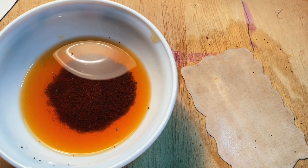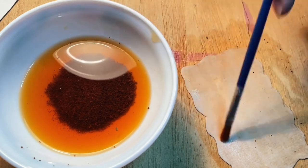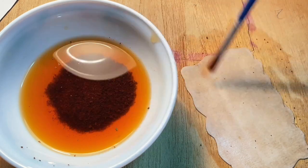How lovely is this filter, and also how lovely is the Simon and Daphne edit I made — you might want to go and check it out, the link will be in the description box. It's a really really good edit, make sure you go check it out.